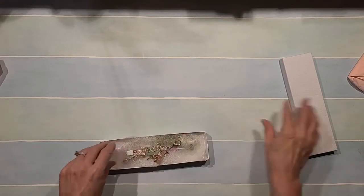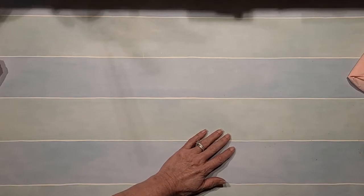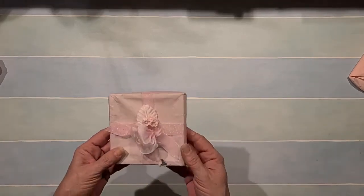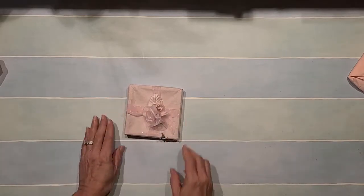Oh wait, I'm in the box — I'm lost! Oh my goodness, you guys, this box is so full! Oh, look how pretty — is that not gorgeous? Oh flowers — beautiful!